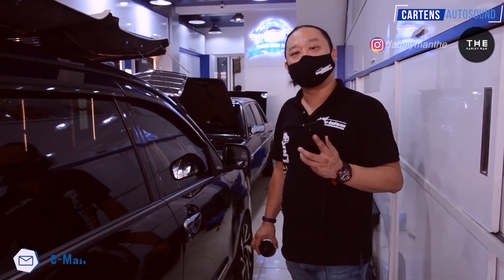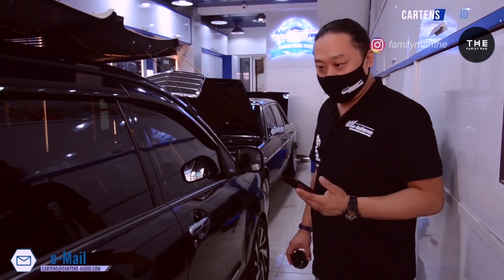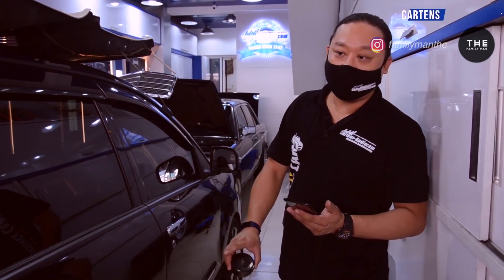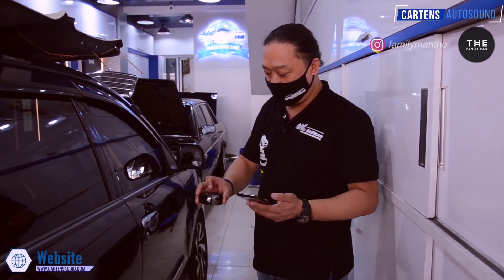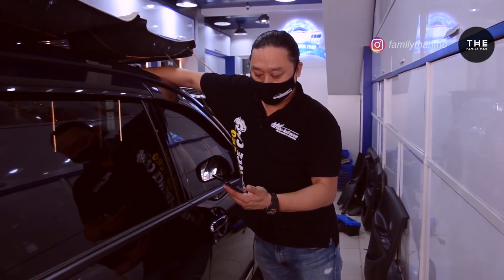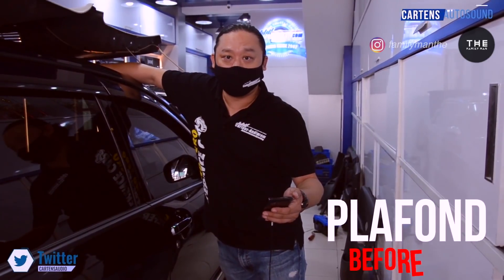Sekarang kita akan melakukan pengukuran sebelum kita pasangkan peredaman dengan silent coat. Ada beberapa panel yang nanti kita akan lakukan pengukuran sebelumnya, yaitu mulai dari plafon, kap mesin, pintu, dan lantai, termasuk juga sparkboard. Sekarang kita akan mulai pengukuran dari plafon. Plafon ini 80 dB sebelum dipasangkan peredaman.